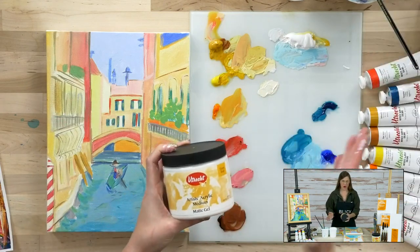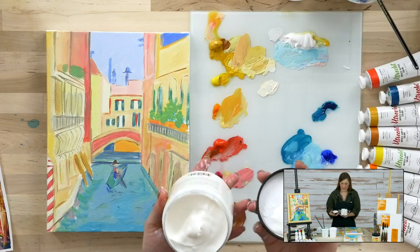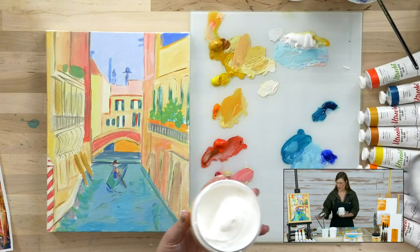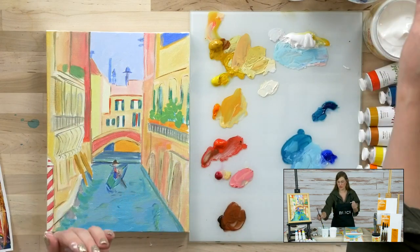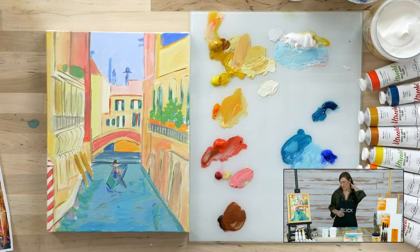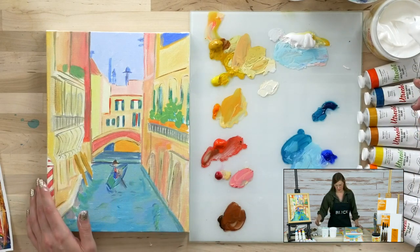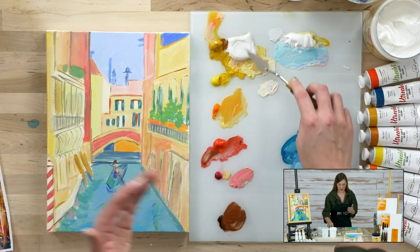I'm going to be using the Artist Acrylic Matte Gel Medium — you can use a gloss gel or a matte gel, this is by Utrecht. It's transparent right out of the container so there's no color, and we can mix it directly with our paints. I like to start with a ratio in mind: I like to start with a 1-to-10 ratio, so that's one part paint to 10 parts medium. You can tweak that however you feel is necessary.